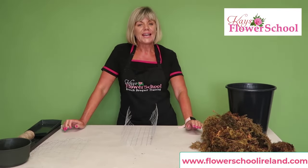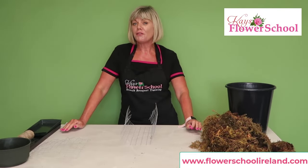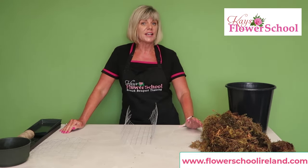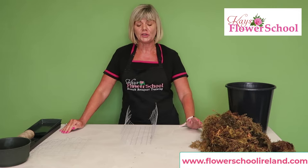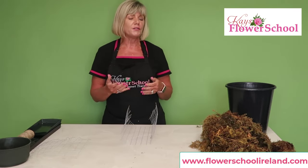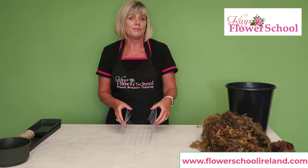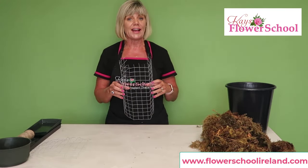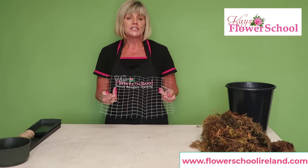We're always getting lots of questions about foam-free arrangements and using alternatives instead of foam. This is just a couple of ideas for mechanics that we suggest here at the flower school.